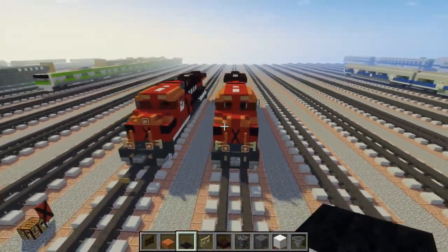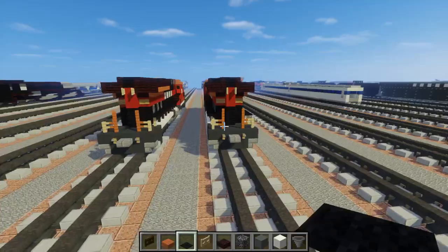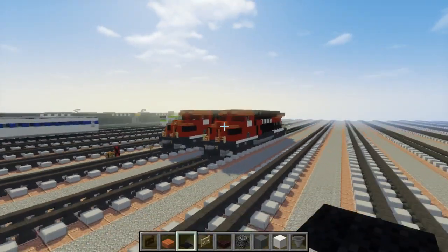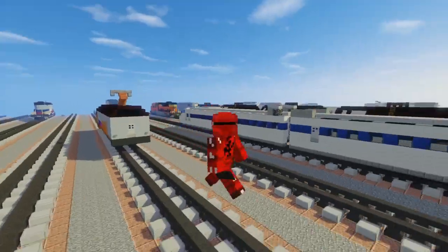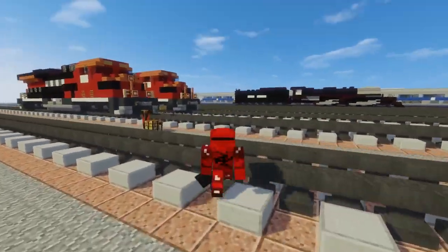Let's take a look around at this Feromex. So yeah, that's how you make the Mexican Feromex GE ES44 AC — the Evolution Series diesel locomotive. I hope you guys enjoy this video, and I enjoyed making my first Mexican train.